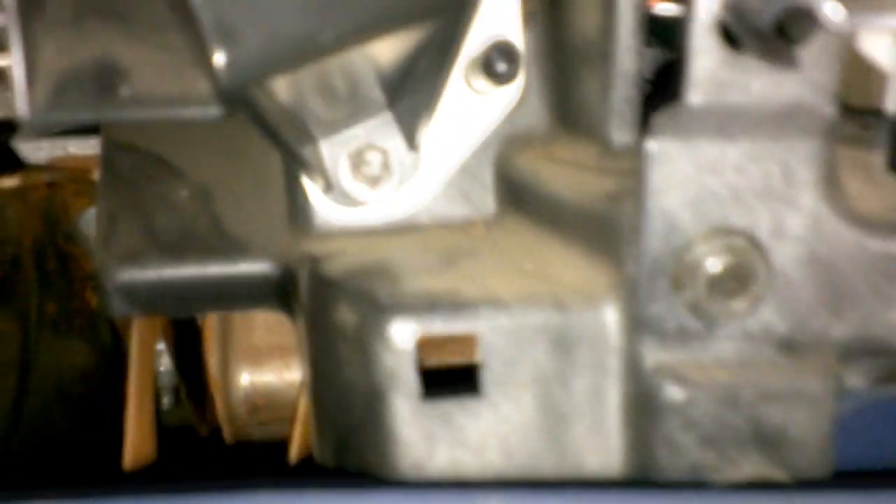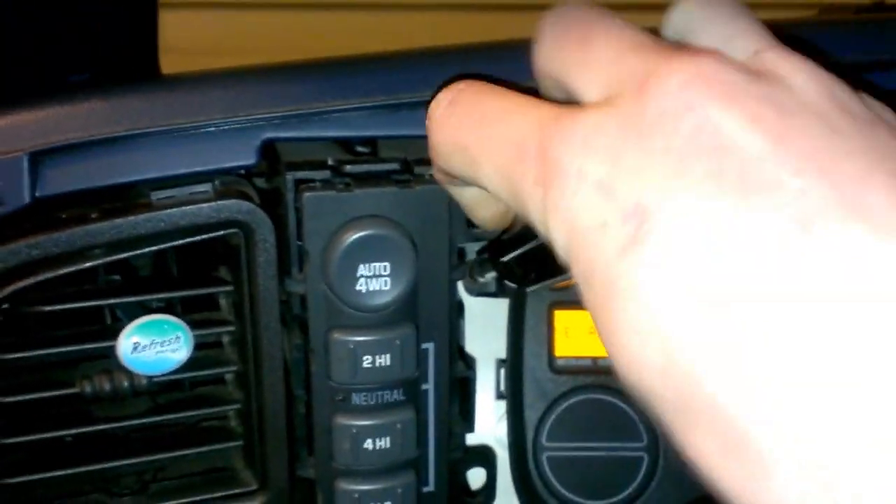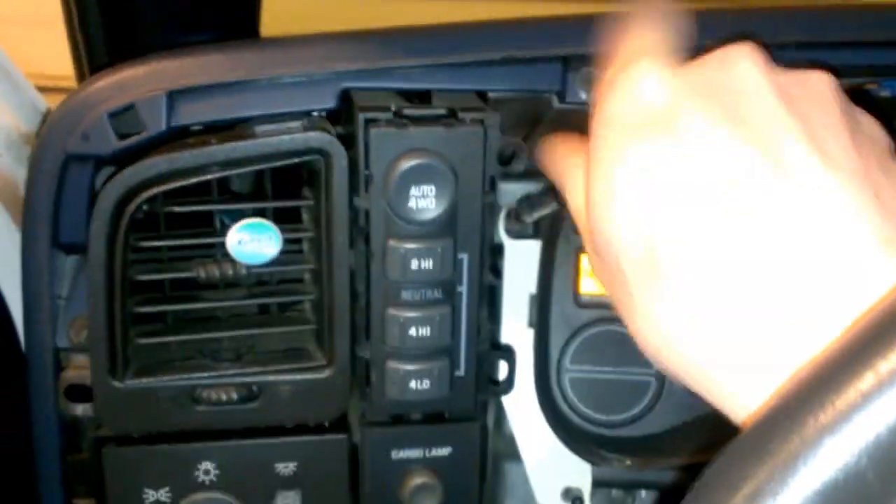Now you just have to remove that bolt right there, one up there, one right there — there's four of them, one in each corner. It could be a 9/32nds — that might be it. Actually it might be a 7mm. They're not in there that tight.